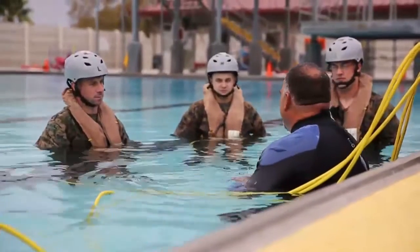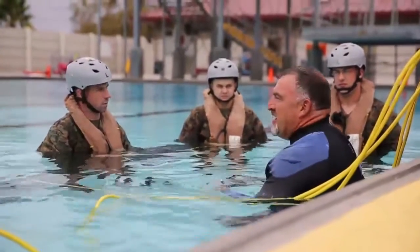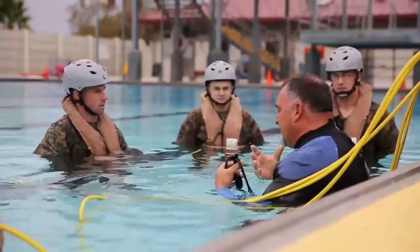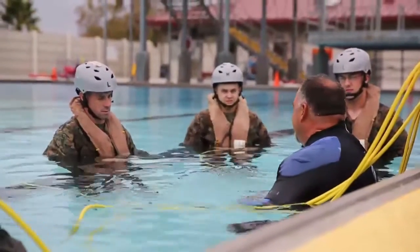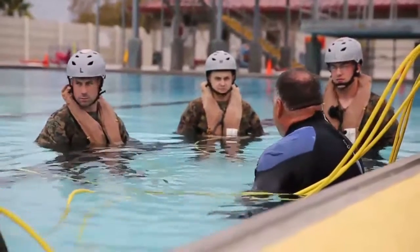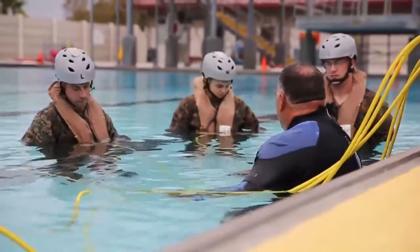We've got to stop it in there — it doesn't work that way in the water. You've got to let it be mouth breathers. So it's getting a mindset. You just did a hard run, you're going to hit the top of that hill, whatever it is. Your hands are on your knees or something, you're breathing through your mouth.